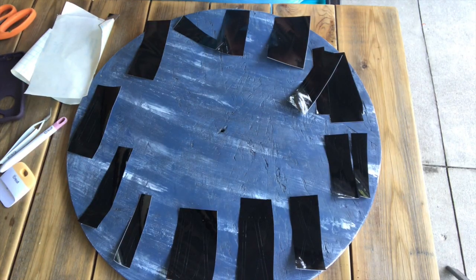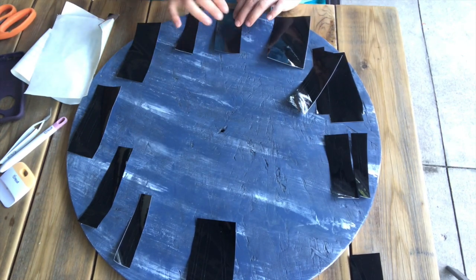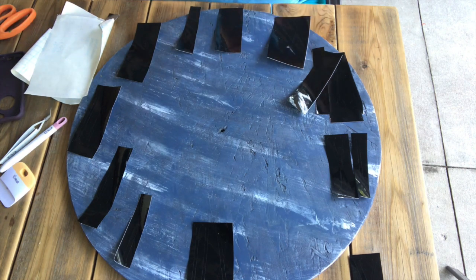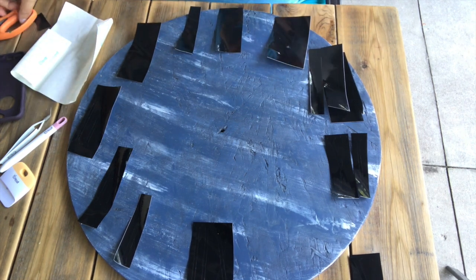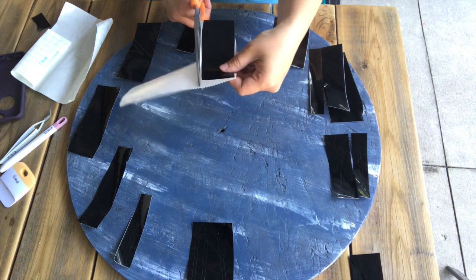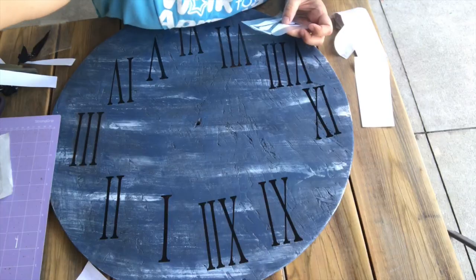Originally I thought I was going to draw the numbers on, but then I decided that would be too hard since I'm not the best at freehand drawing and painting. So I decided to use my Cricut and cut out Roman numerals on some black vinyl, and then stick the black vinyl on as my numbers. I think I would have preferred them painted, but I can always go back and redo it — and I did like the way it turned out, so I'm keeping it.